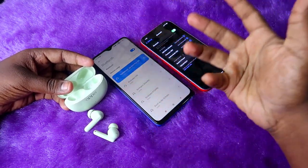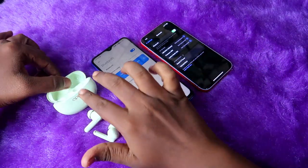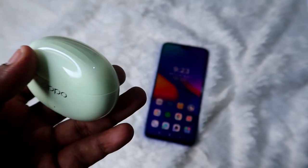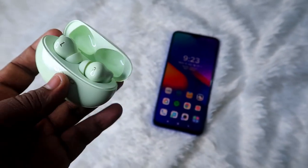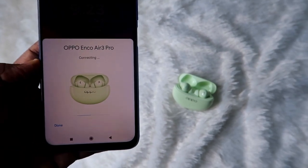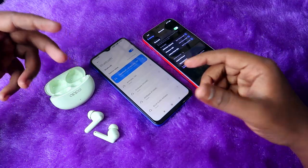On the first device it will automatically get connected. If you are trying to connect to an Android phone, the Oppo Enco R3 Pro supports Google Fast Pair, so once you open the charging case door on Android you'll get a pop-up box — click Connect and it will instantly pair. For iPhone, you have to go to manual pairing mode.